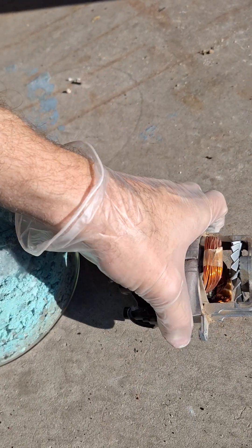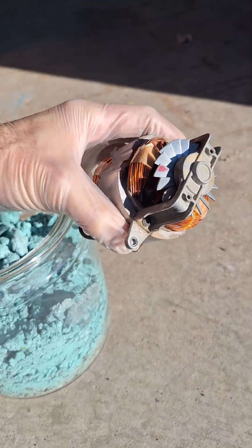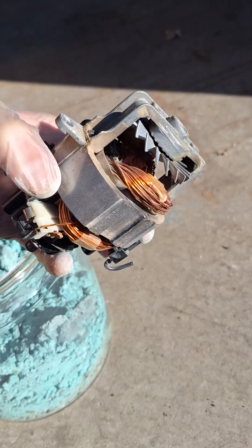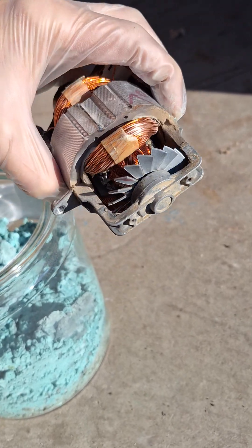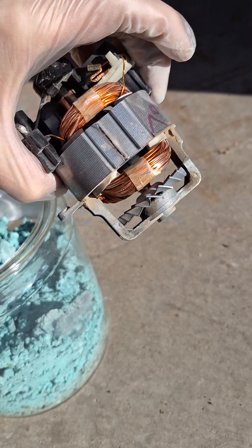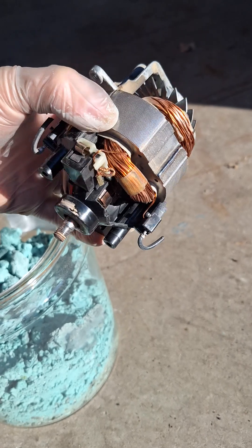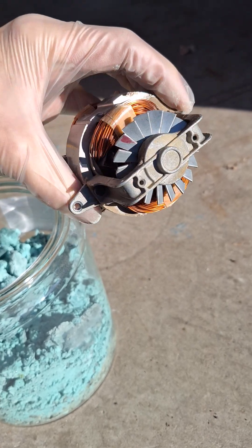Whereas with urban copper mining, this is the ore. The copper is already in metallic form. There is no chemistry needed, just physical separation, and then we can melt it down and cast it into a bar or whatever shape we need.